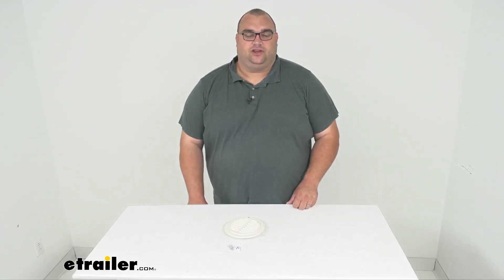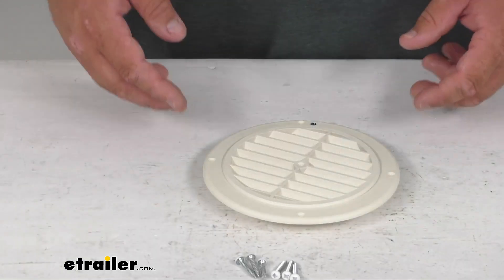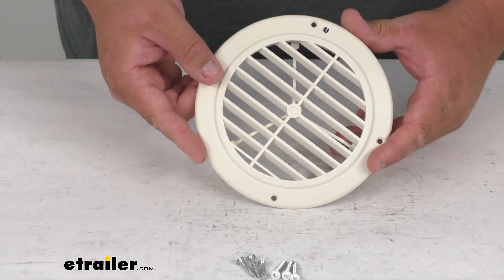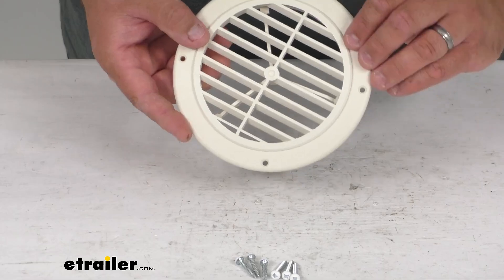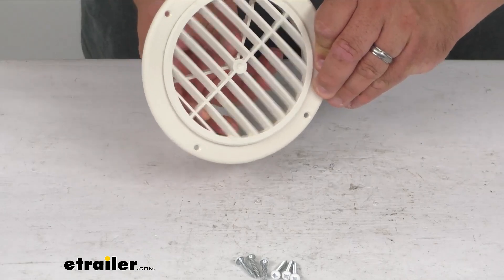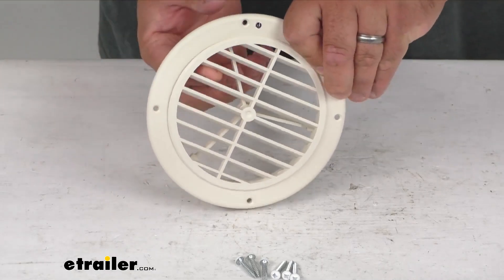Hello neighbors and friends. Steven here with eTrailer.com. Today we're looking at our B&B RV ceiling vent with the rotating grill in a white color. This rotating RV vent will fit a five inch diameter ducting, and the louvered grill on the front can rotate 360 degrees to direct the air pretty much anywhere you want it.